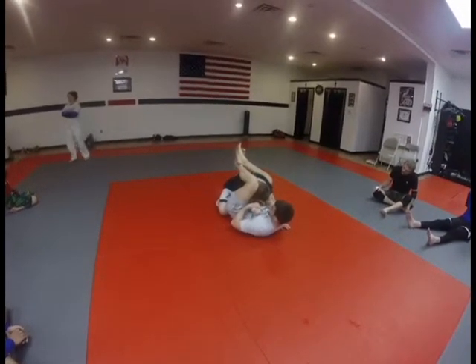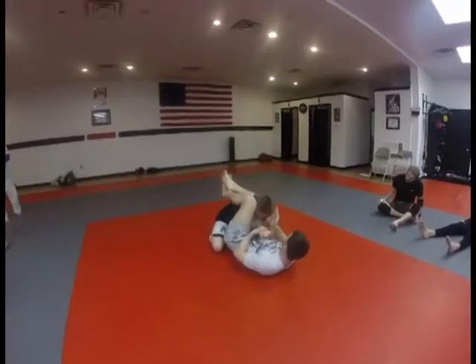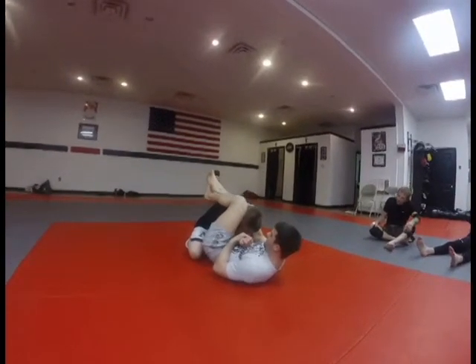Grab the wrist. Shoot my hips up at an angle. You see where we are? You're shooting them out towards the clock. We're here. Control. Hips out.